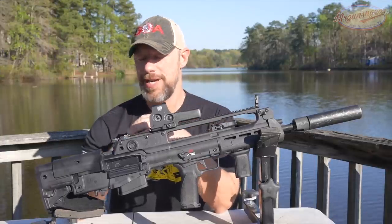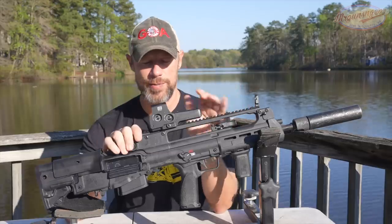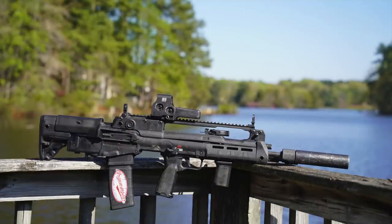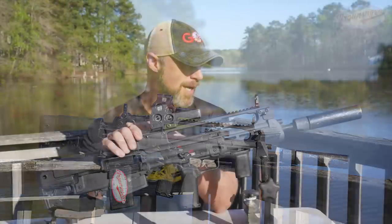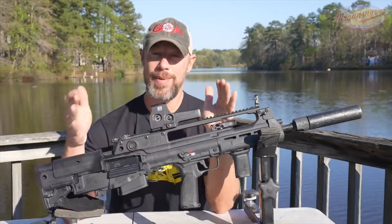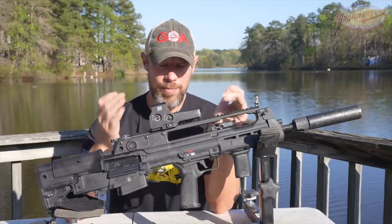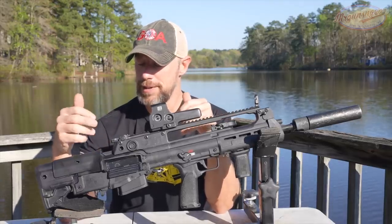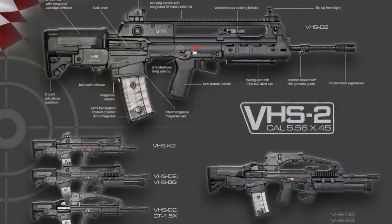Welcome back everybody. As you probably guessed, what we are going over today is this rifle right here. This is the Springfield Armory Hellion — basically, it's a Croatian-made, Springfield Armory-imported bullpup rifle that has some military provenance to it. A version of this has been used by the Croatian military for a long time: the VHS rifle.